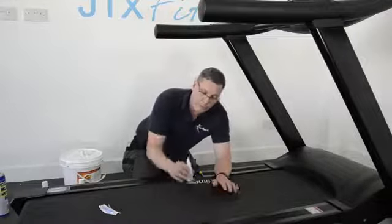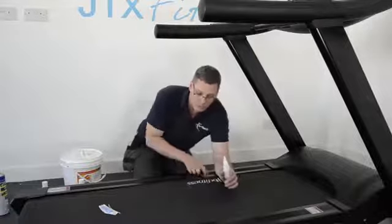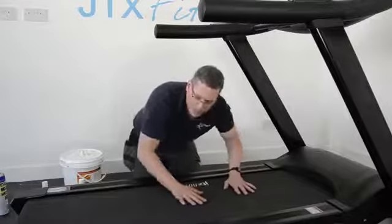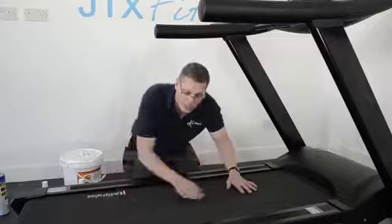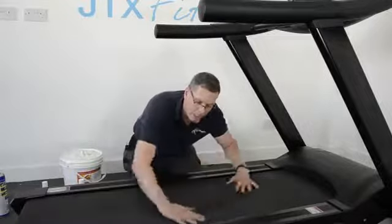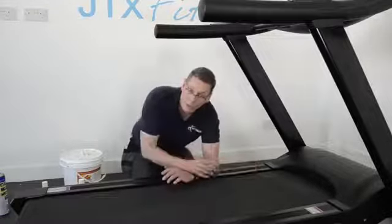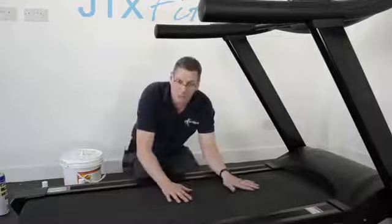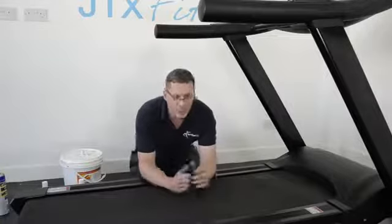When you first get your machine, put all of the lubricant on — primarily into this area here. As soon as you've put it on, walk the belt in. Stand on the machine, switch it on at three or four kilometres an hour, and with your feet just walk that lubricant in. It will naturally spread around the belt, so you don't need to worry about getting it everywhere — just walking it in with your feet will spread it around for you.